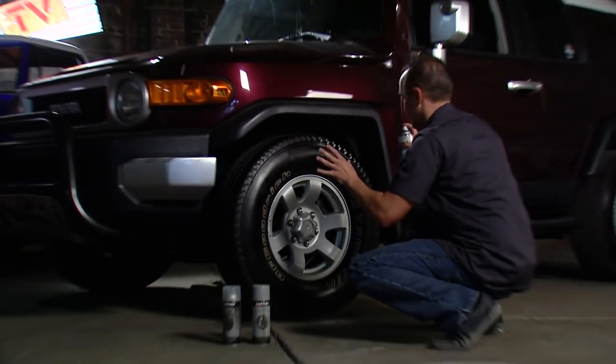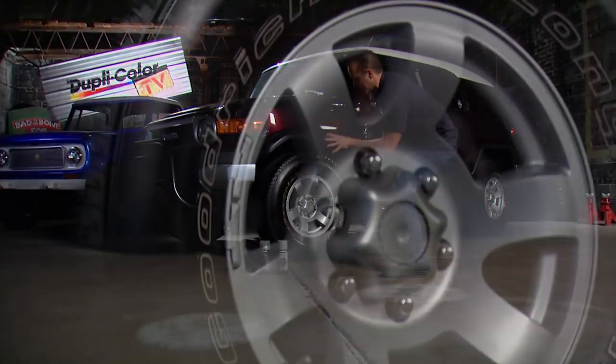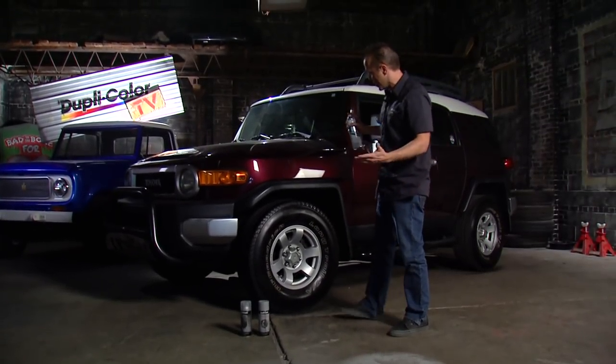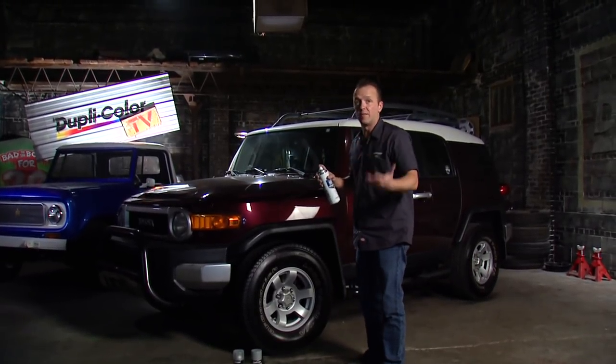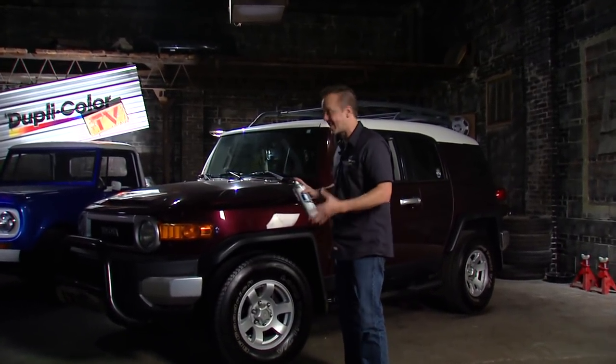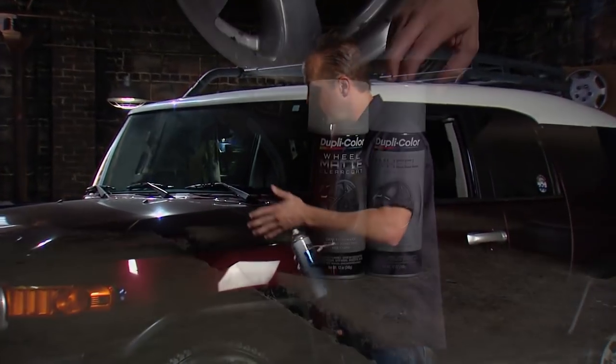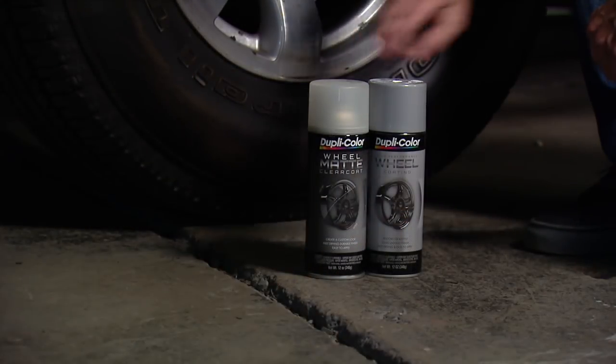With a little bit of tire shine to polish it off — take a look at that. These wheels look brand new, and now the wheels and tires, they look awesome. It just goes to show what you can do in your garage in a couple of hours with some Duplicolor products, and that is exactly what this whole Daily Driver Series is all about. If you'd like some more information about the high-performance wheel coating or the matte clear finish or any other Duplicolor product, be sure to check out their website.